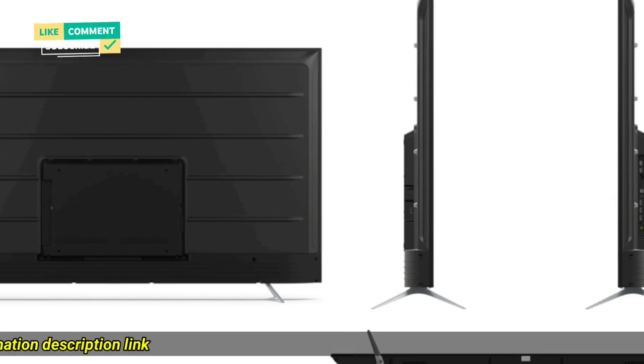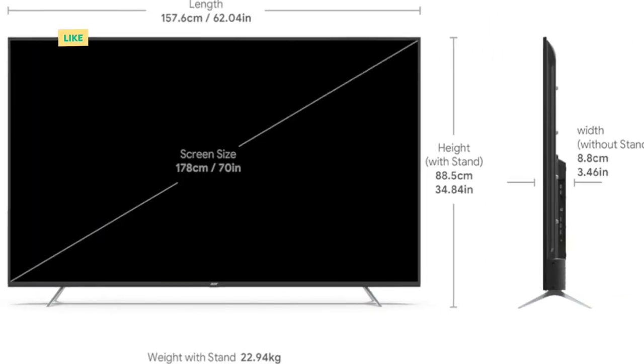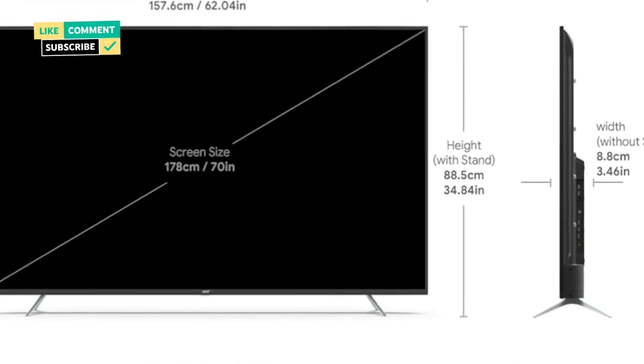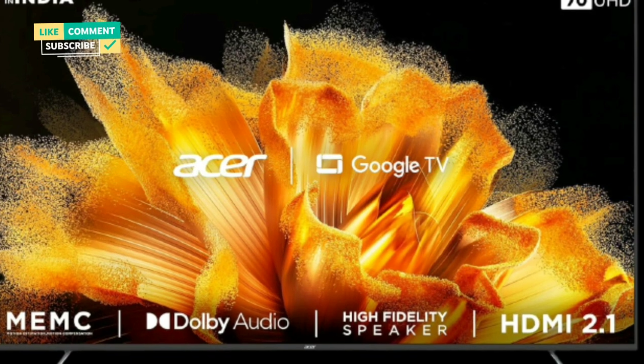Resolution: 4K Ultra HD, 3840x2160. Refresh Rate: 60Hz. 178-degree wide viewing angle.